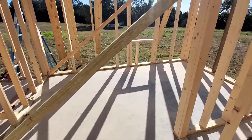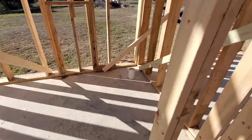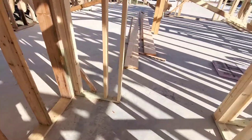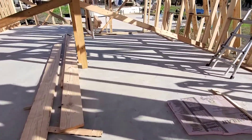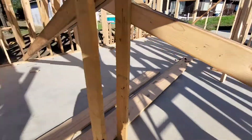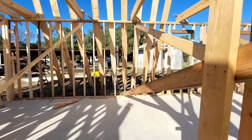A couple little guest bedrooms, a little bathroom, another little guest bedroom. Anyway, it's going to be cool. Pool table goes right here, entertainment center over there. It's going to be bad ass.